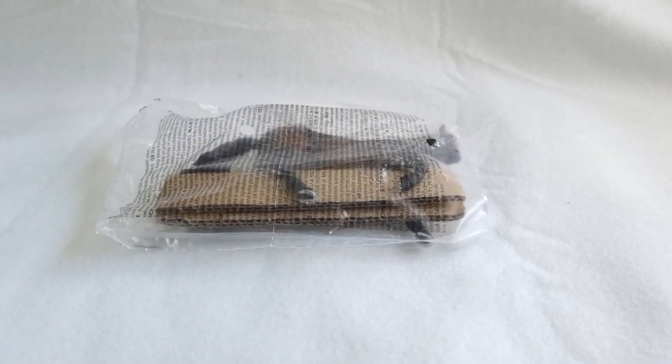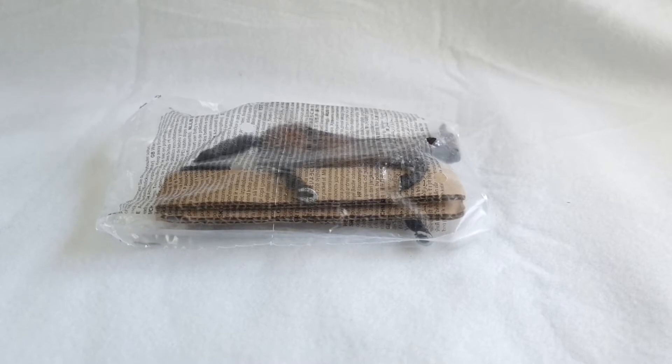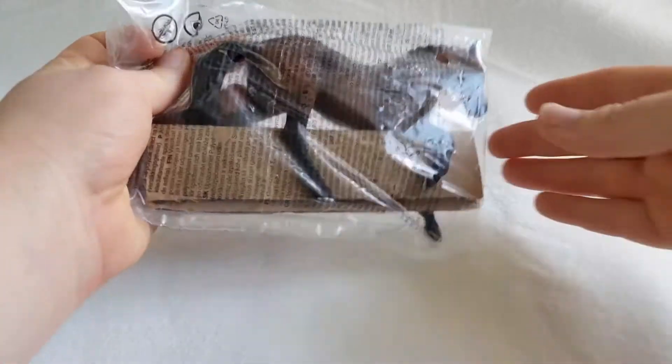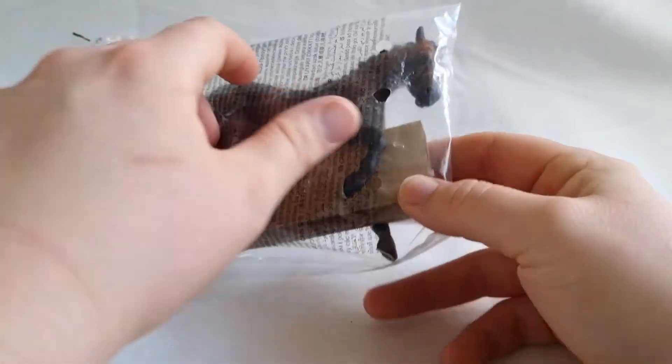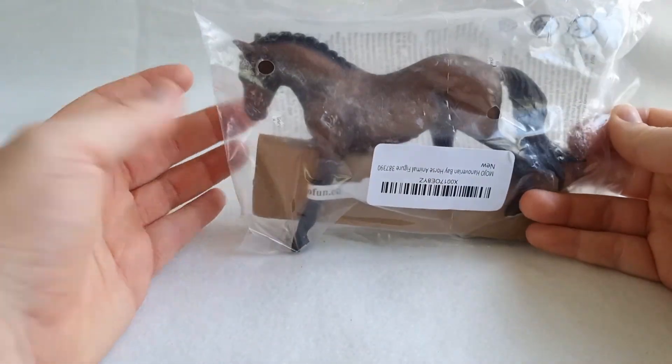Hi guys, welcome back to MomFox Models! I hope you're doing okay. Last week I had a bit of a rough time at work, so one of my very closest friends sent me this to cheer me up. So I thought I would unbox it on camera.